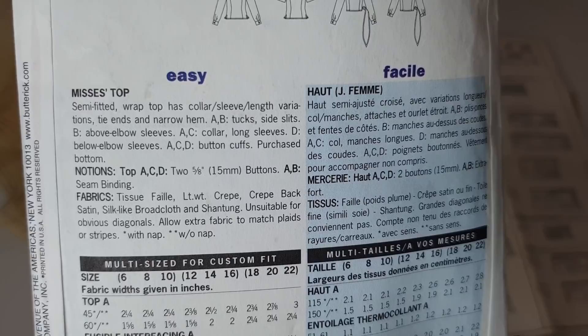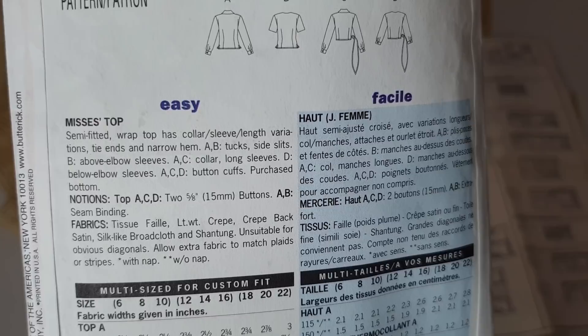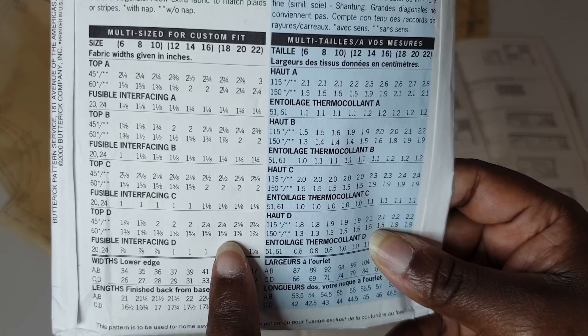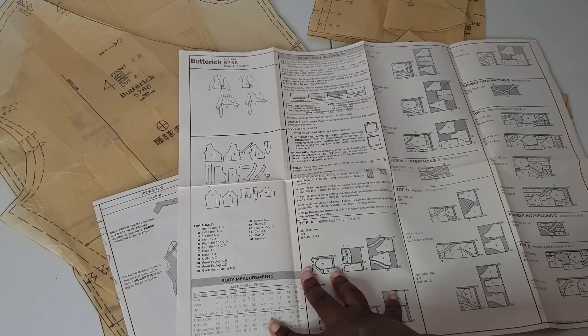For notions, I'll need two five-eighths inch buttons for views A, C, and D. Views A and B call for seam binding, which is probably for the sleeves. This is supposed to be really easy. For view D with 60-inch wide fabric, I only need one and five-eighths yards. Between all views there are 18 pieces; I'll only be working with nine pieces.